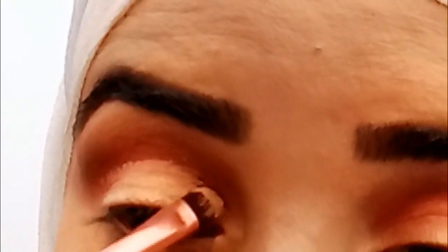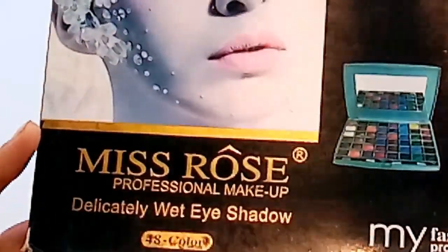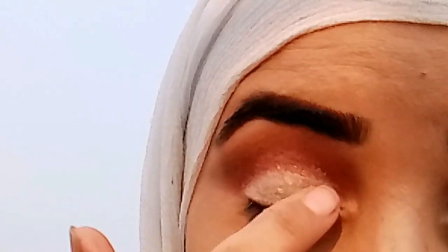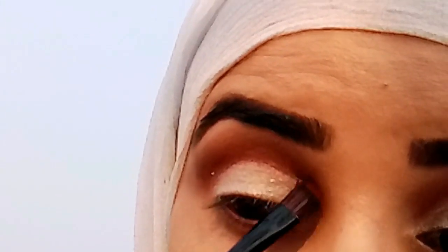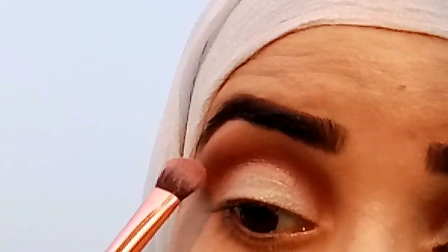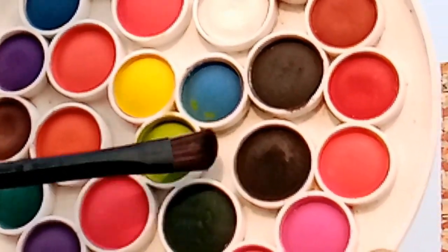I have used this color of Kryolan stick. I am also using Miss Rose's eye shadow palette. I apply it with a flat brush, and I also use my finger — the blending with fingers is very good. You will get 48 colors in Miss Rose's palette, with both matte and shiny shades, at a very reasonable price.